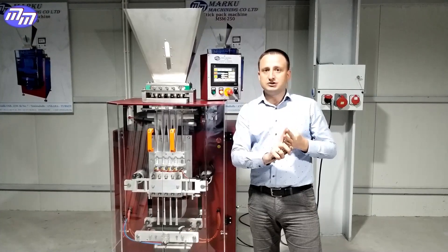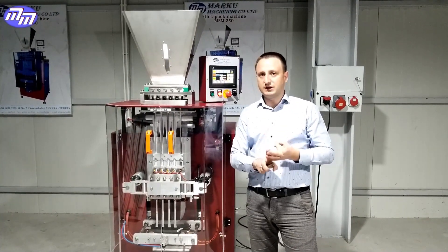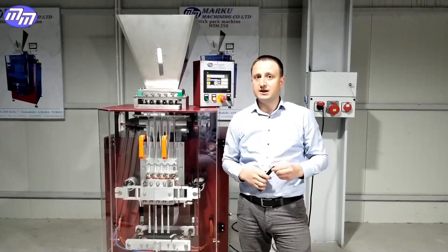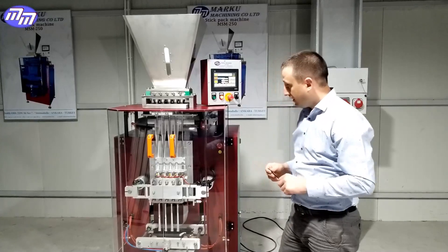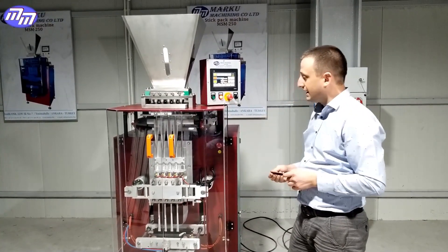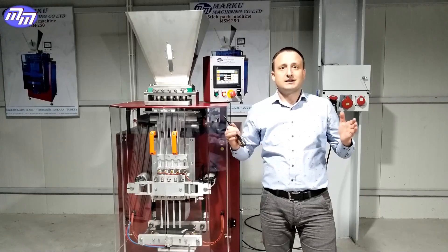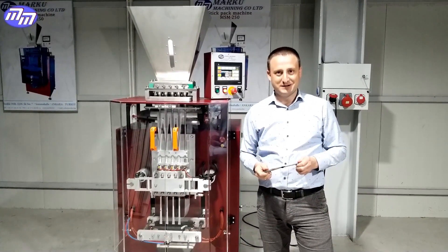Our knives are fundamentally different, which makes the cost of sugar sticks lower. The flow control is done individually, so we get more accurate weight on sugar sticks. And the most important innovation is that when the paper tears, the machine stops automatically. Dear friends, that's all we wanted to tell you about our equipment today. Thank you, bye.